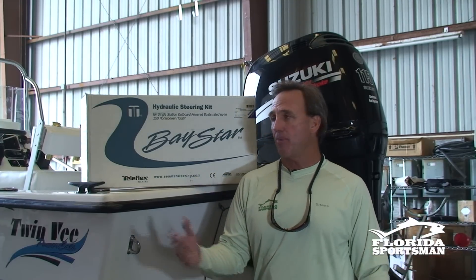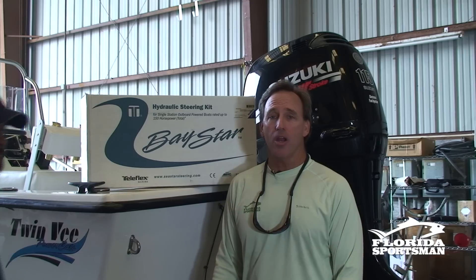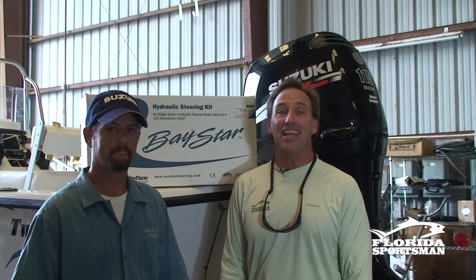Hi, I'm Blair Wickstrom with Florida Sportsman. On today's boating seminar, we're going to go over converting your mechanical steering to hydraulic steering. We're at Palm City Yachts with Jay Warwick, and he's going to go through the process of switching out your boat from mechanical to hydraulic steering — the easy button.